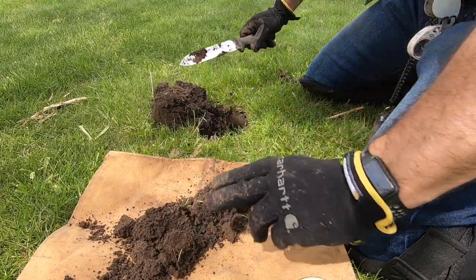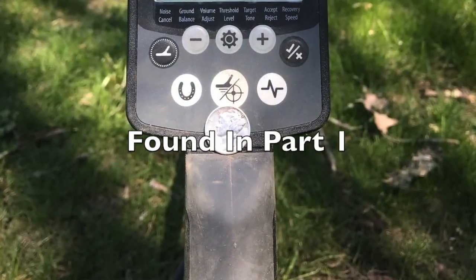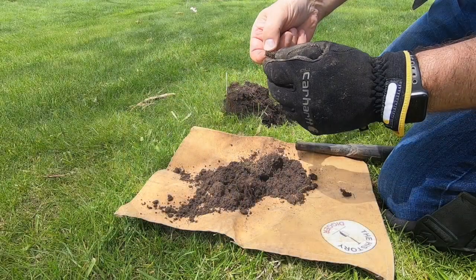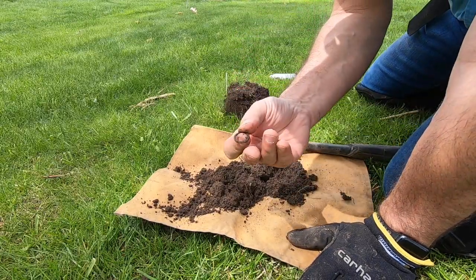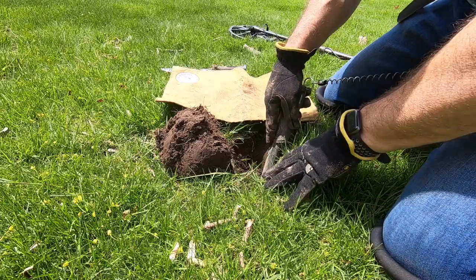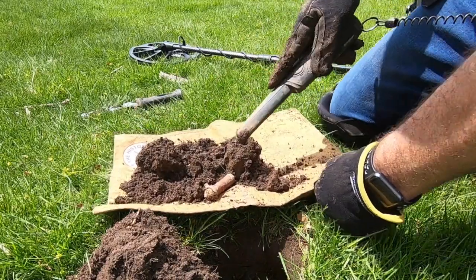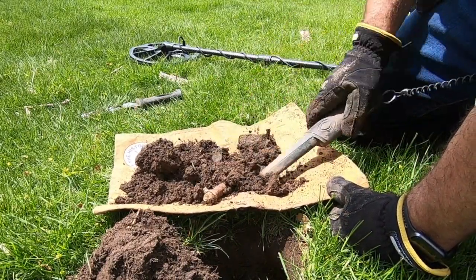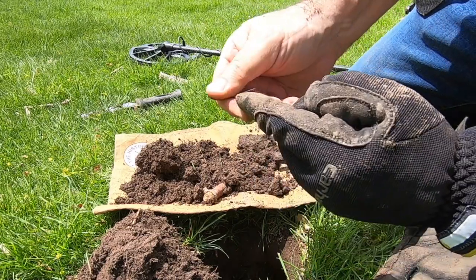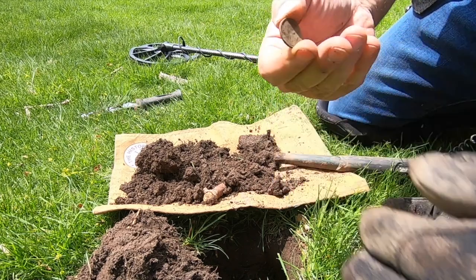This is not too far from the spot where on my previous dig here I found some mercury dimes — that would be wonderful. This looks to be some type of small washer maybe. I think something's in the hole but she's down a little deeper. It's a wheat penny — one cent on the back, pretty crusty. Nineteen-something, can't read it. It's a wheat cent.